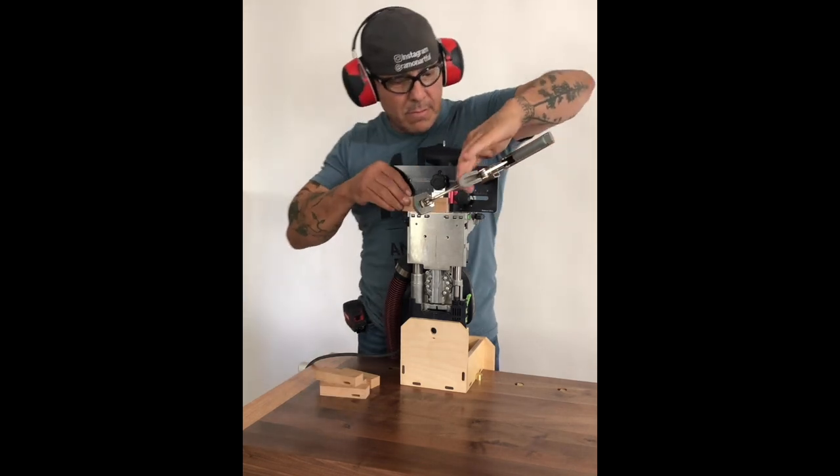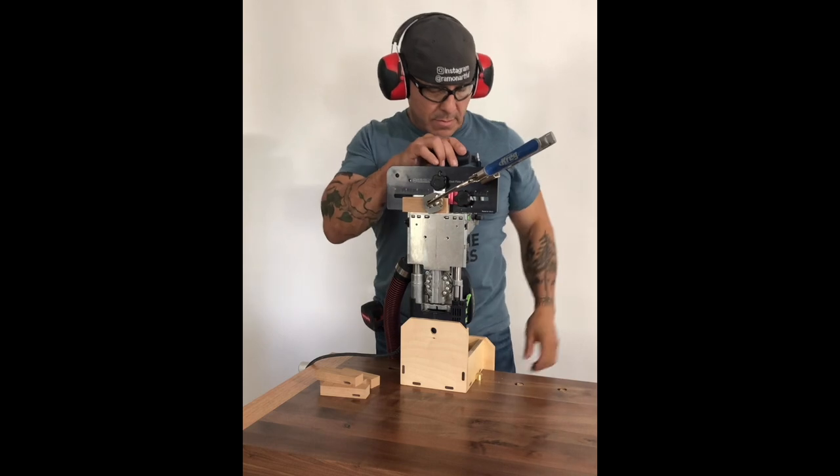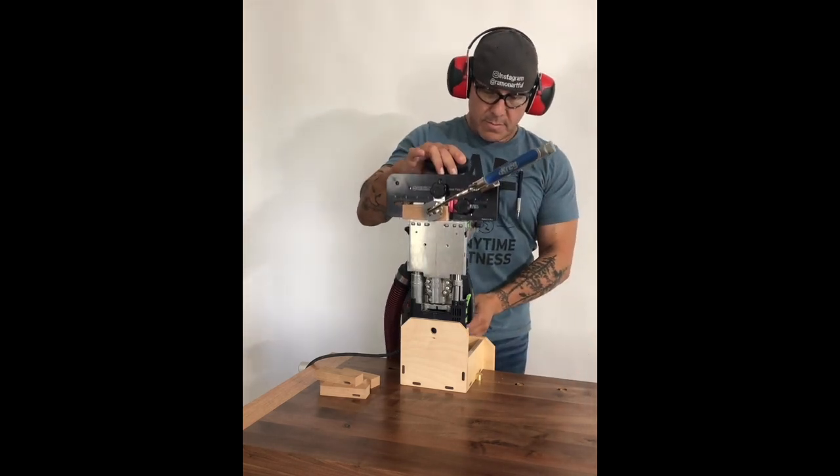Anyway, there's going to be more about this dock and its practical uses, so stick around. I'll show you more.